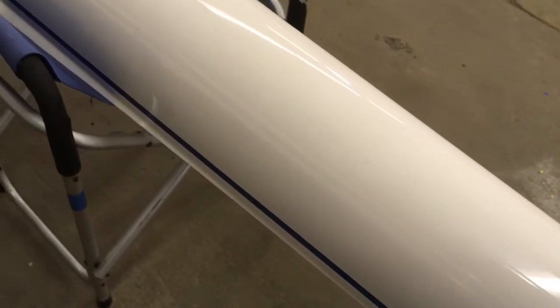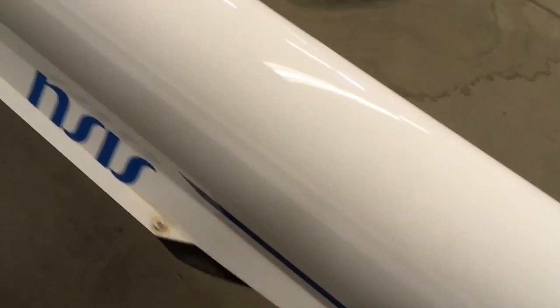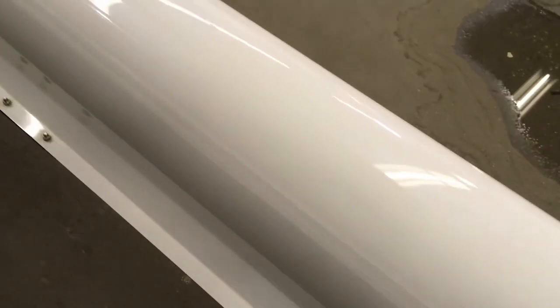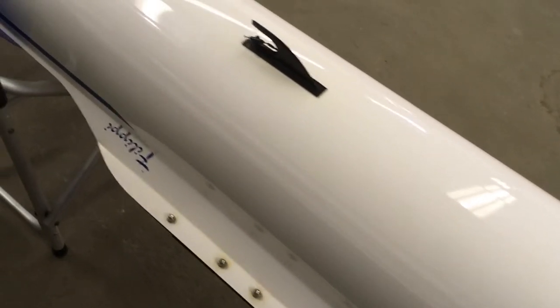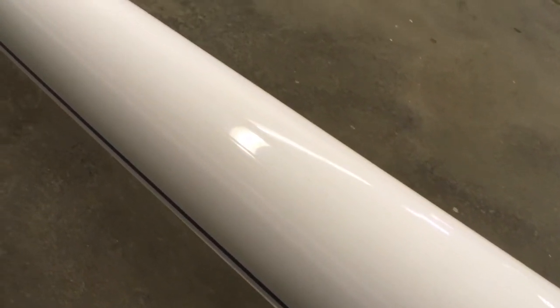Going down the boat, it's got a couple of little scratches here and there but nothing major — pretty much all superficial stuff. The boat is pretty clean; we can make it look better though. It has some little oil spots which we'll get off — that's just pollution — but other than that I think the hull is in pretty good shape.